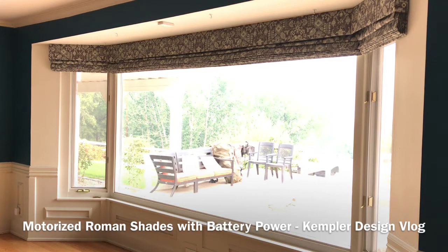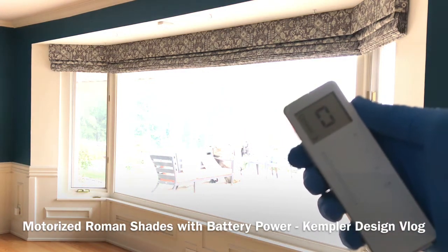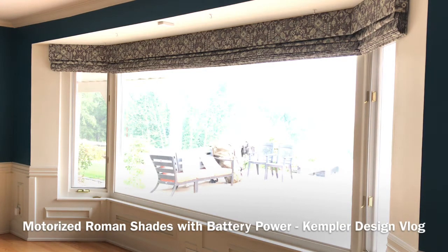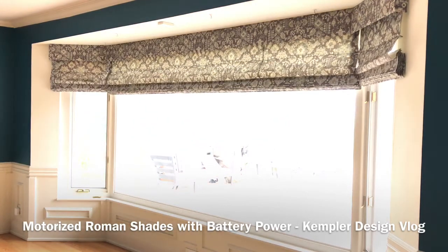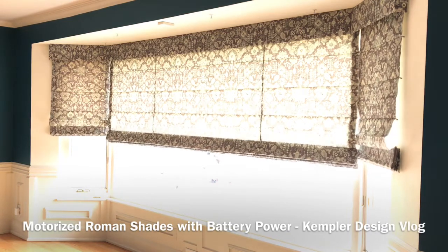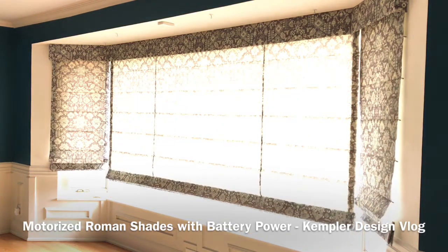Now keep in mind that the center window is 10 feet wide, so lifting Roman shades in the past has been complicated. But now, utilizing a remote control and a battery-operated lithium-ion motor that is rechargeable, we're able to lower all of these shades with a battery system, and it only needs to be recharged about once a year, so it's very efficient.